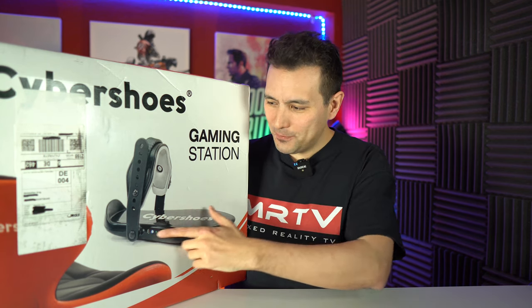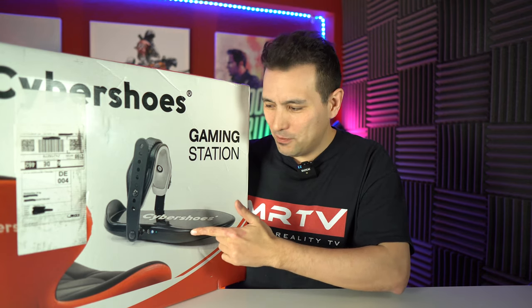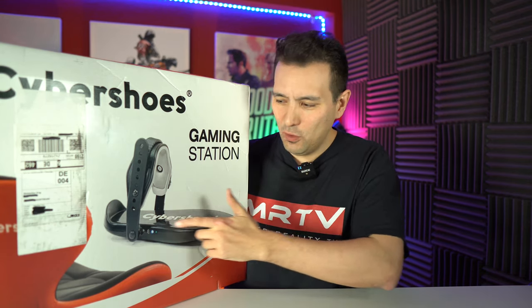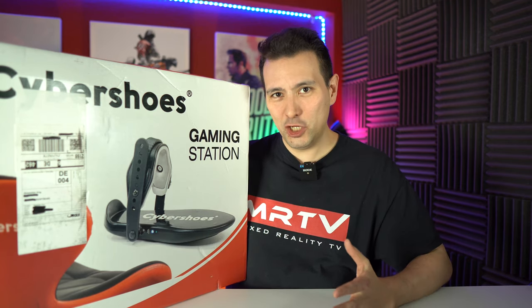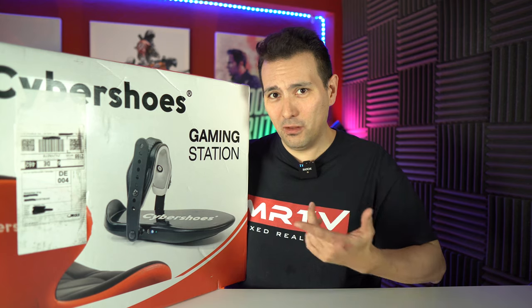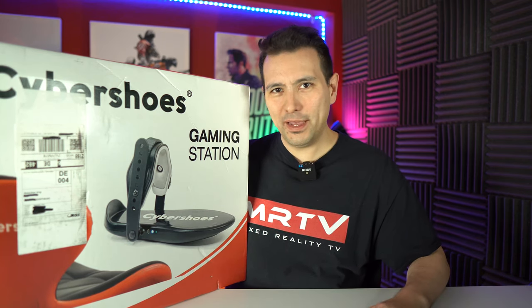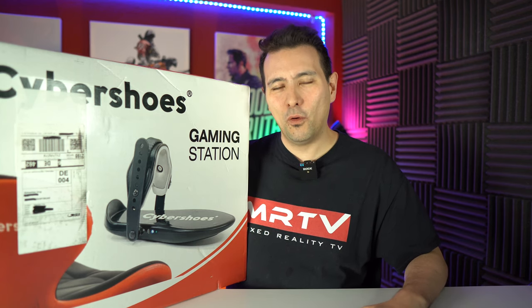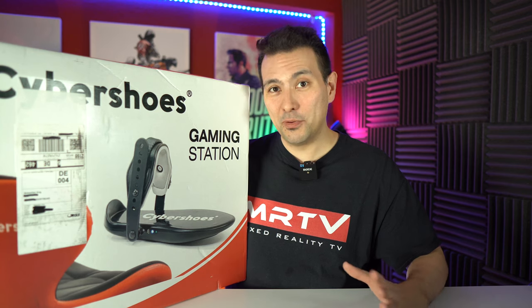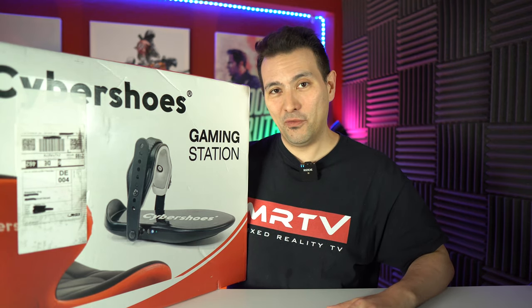The Cybershoes — you put them onto your shoes and there are rolls beneath those soles. Then you sit on a revolving chair and simply walk in VR. I made several videos about me walking on the Cybershoes on the prototypes, and you can watch those videos here if you've never seen it before.